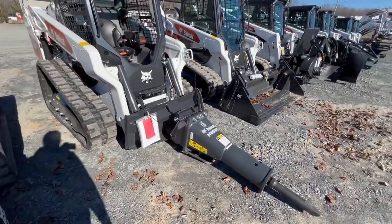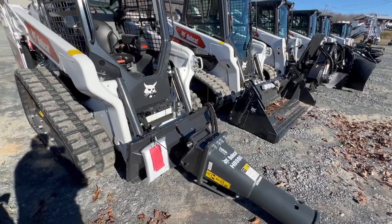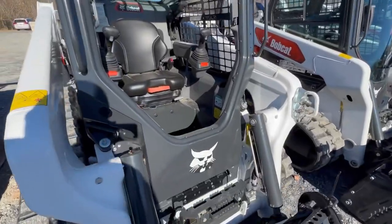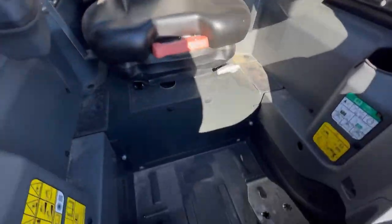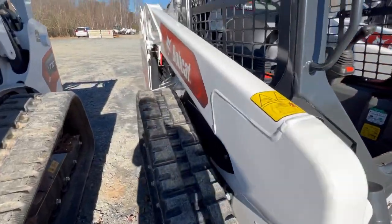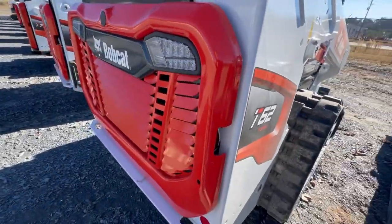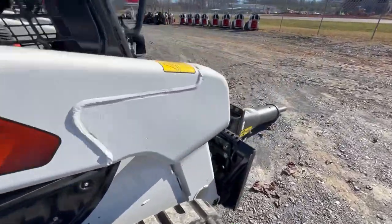Right here we have a T62, which is the smallest skid steer. This one has a jackhammer on the front. It's the open station — you can either run joysticks or foot pedals. This is the T62, which I think is the radio-live — however you pronounce it.